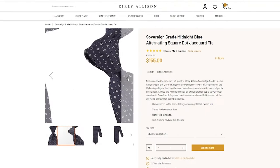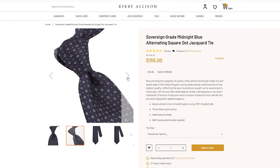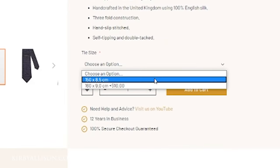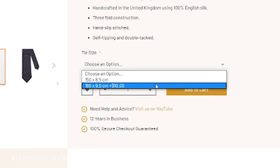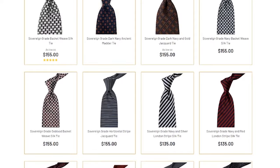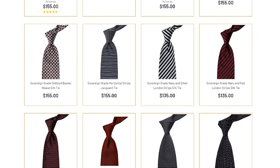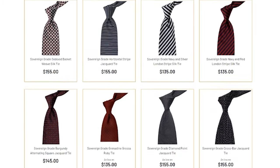That's why here at Kirby Allison we have two lengths for all of our permanent collection ties: a standard 150 centimeter tie, which is what I'm wearing today, and a long 160 centimeter tie for taller gentlemen or those who prefer larger knots like a half or full Windsor that need a little more length to get those perfect dimples. A beautiful tie dimple can be elusive, but with a proper Sovereign Grade tie and these little tricks, I'm certain that you can get it.